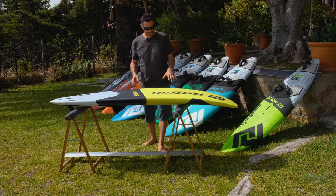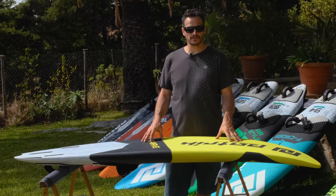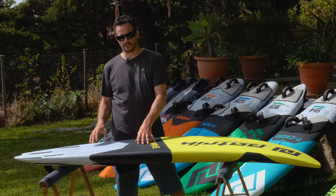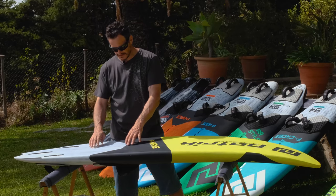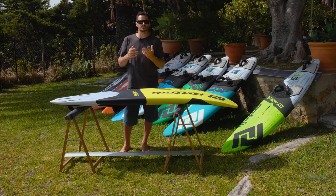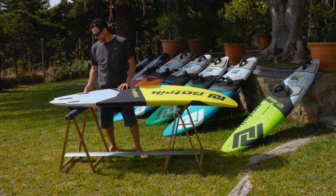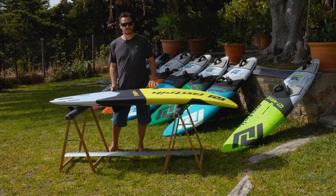The bottom shape — on all three sizes we have a mono concave in the front, which makes the board plane early and feels very smooth running from the front foot. Under the back foot it transitions into a double concave, and at the very end into a flat V. The double concave makes the center line stick out a little bit more and absorbs the chop, so it makes the board smooth when you go full speed. At the very end, a normal V — the water release is quite smooth and makes the board fast.